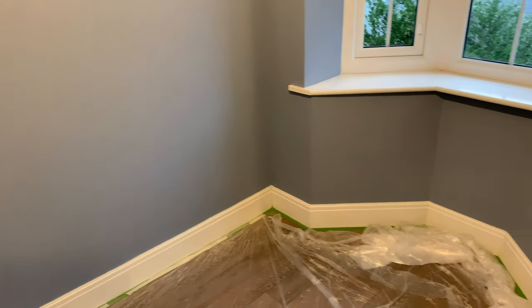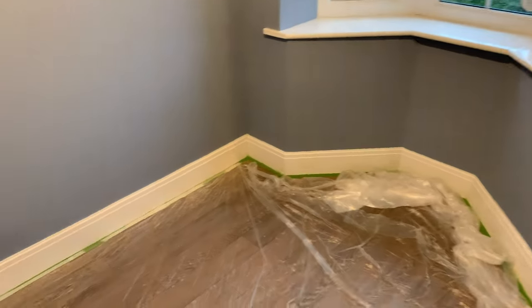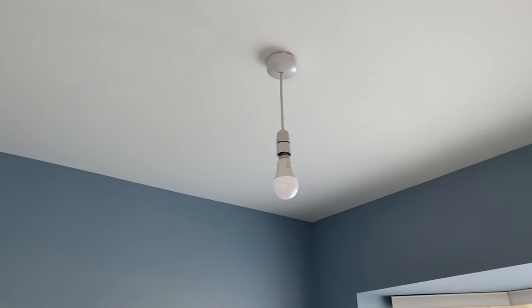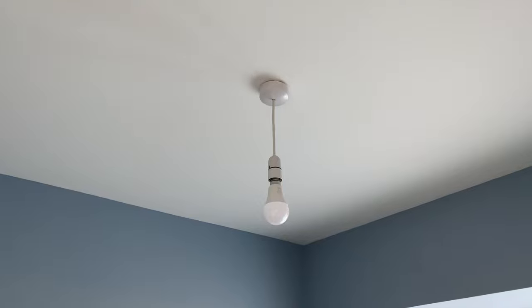The walls have two coats of colour now and are starting to look nice. I just need to gloss the windowsill and the skirting boards, then I can get all the floor covers up and start to think about the desk. The next job in the office is the light — I'm going to put a nicer LED flush lamp up there.